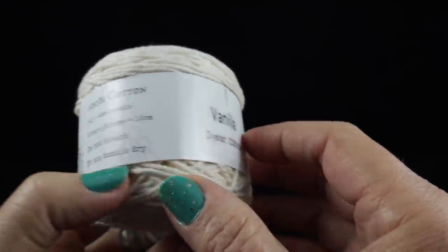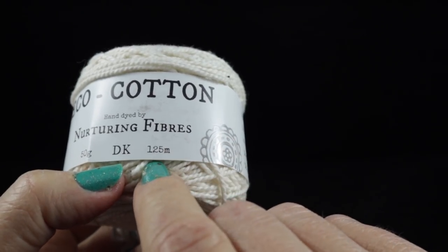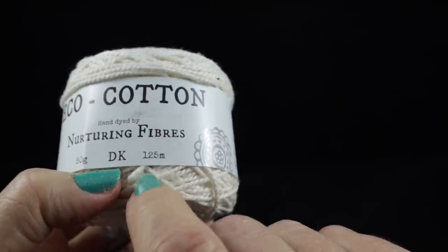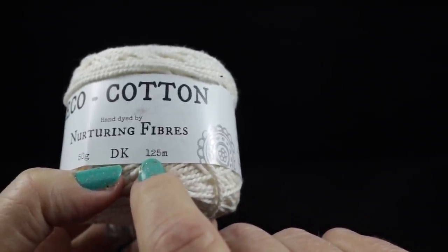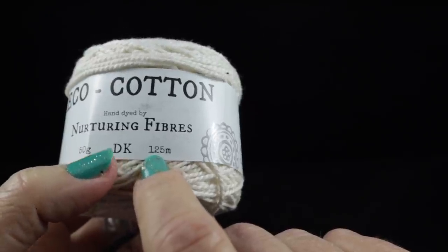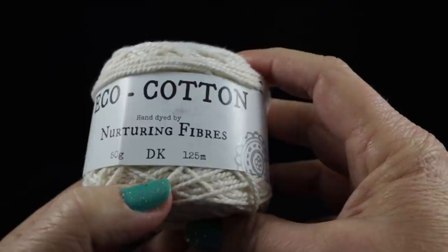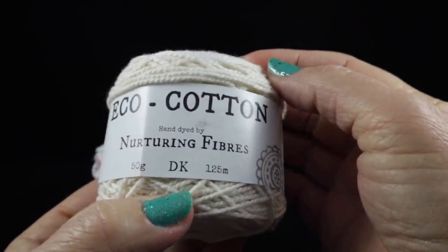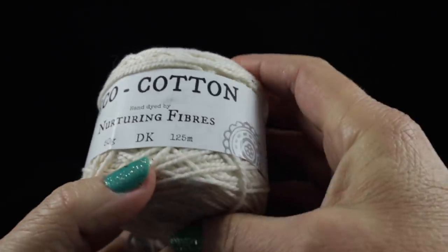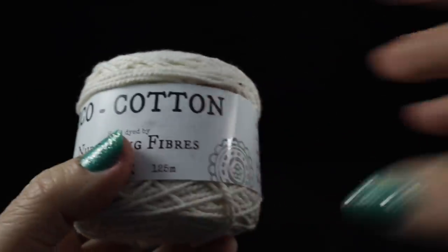Each ball is 125 meters, so five times that would be 625 meters of yarn to work the edging, put the lace around all the squares, and construct them. If you want to use a different color that's fine — I just like sticking to the neutral.